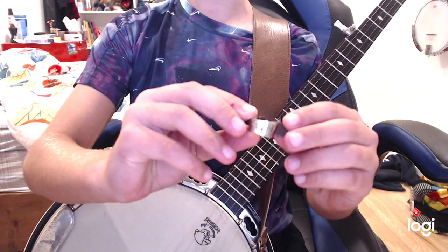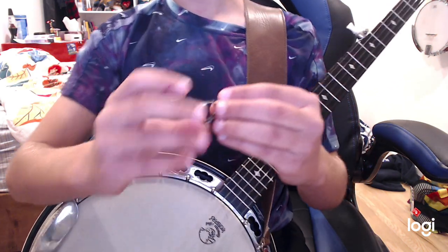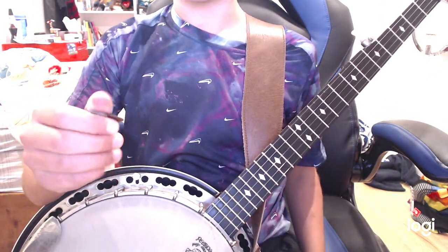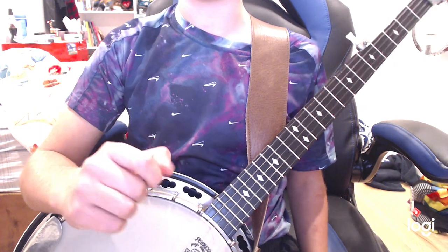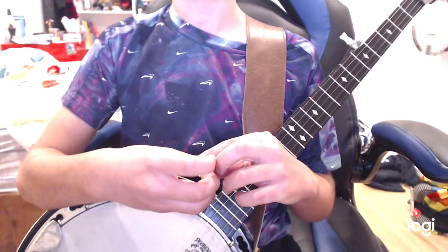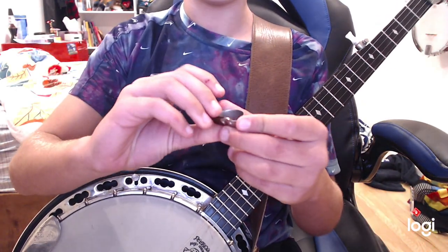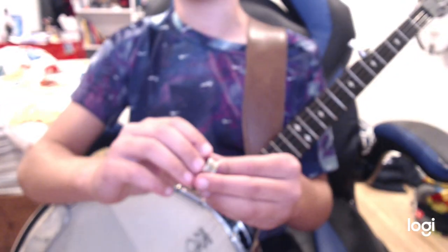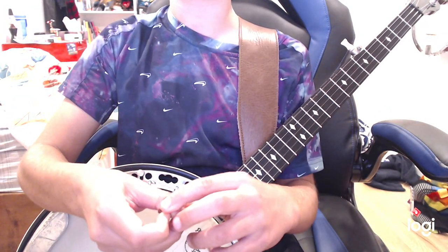Obviously it's a very expensive pick — this is $40 USD and about $50 Canadian. The main factor of it is it's metal, it's built in, it's very durable, so it lasts long.